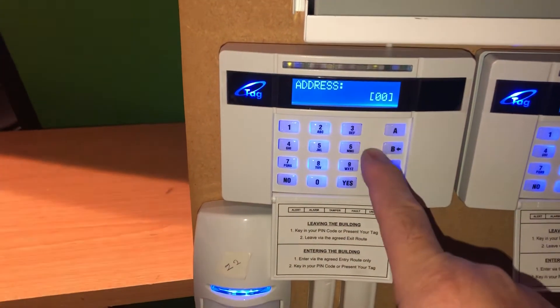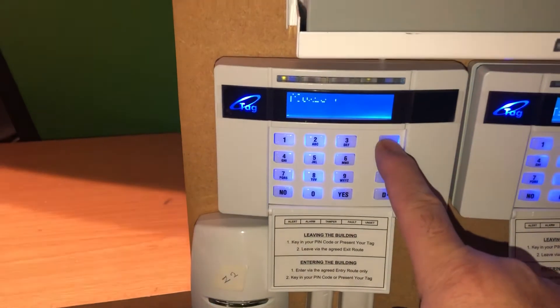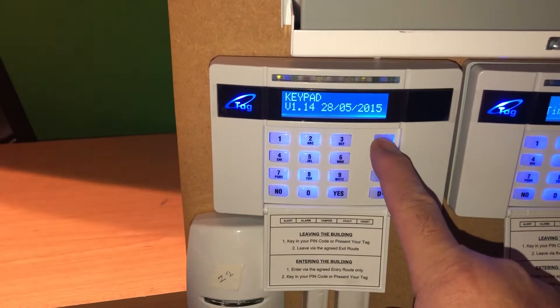Now you need to give this keypad an ID. I'll leave it as ID zero. Then hold A for five seconds again.